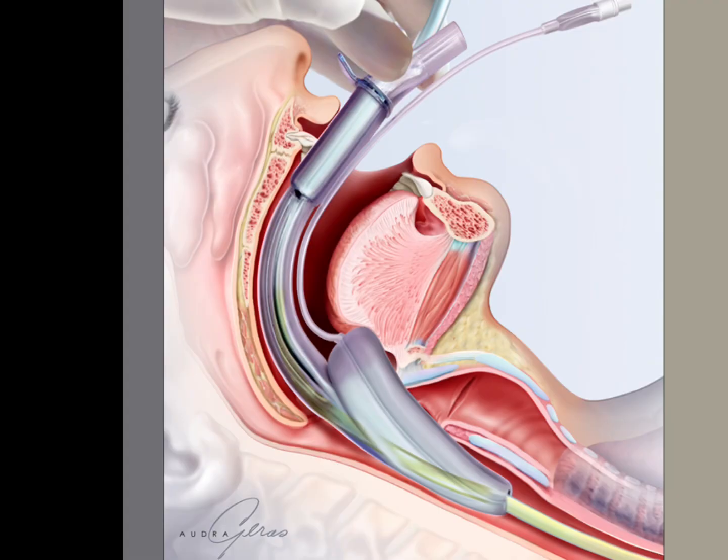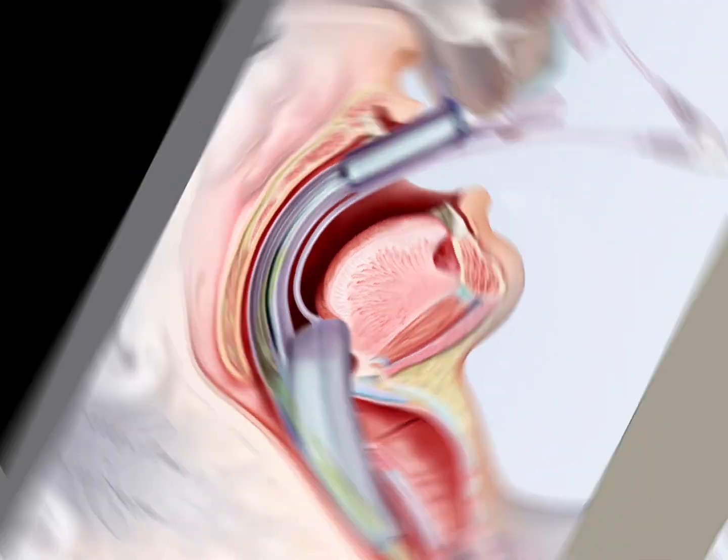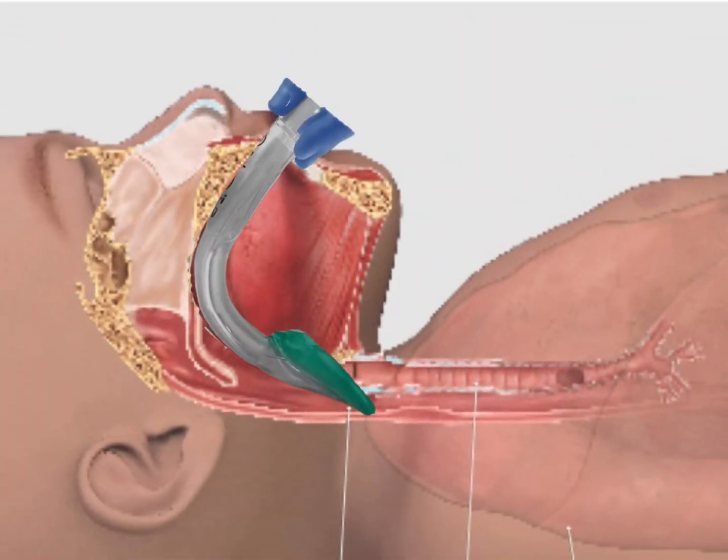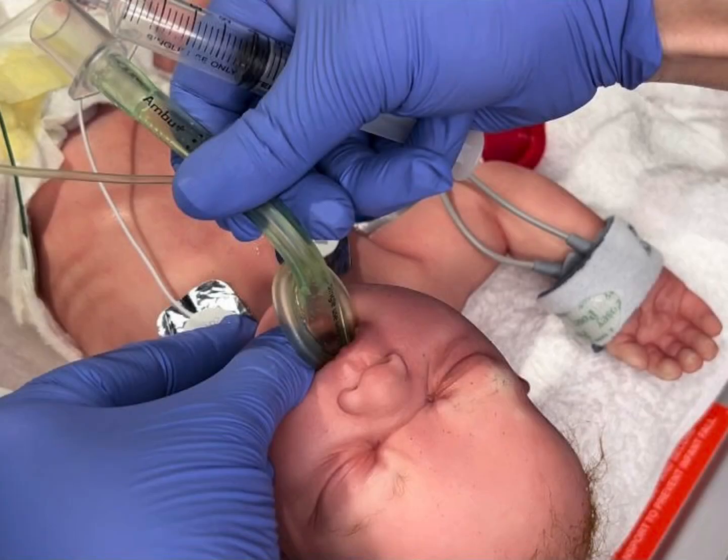The 8th edition of NRP recommends the use of a supraglottic airway in neonatal resuscitation when an advanced airway is needed. In other words, it can be the A in Mr. Sopa. This advanced airway can be easily placed by any trained healthcare provider with a high incidence of success and a low rate of complications.